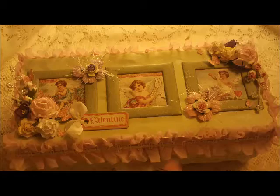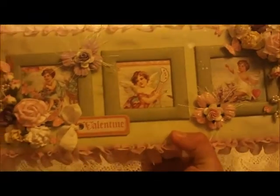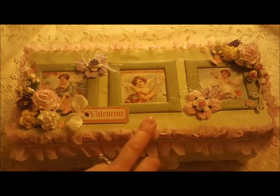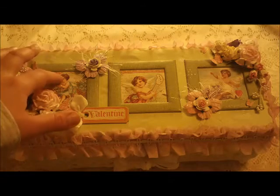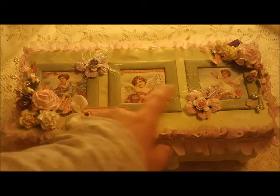I immediately thought of the Sweet Sentiments paper by Graphic 45 when I saw the green color of this box. And I wanted to do something for Valentine's Day, so I cut out the cherubs there which are really cute.